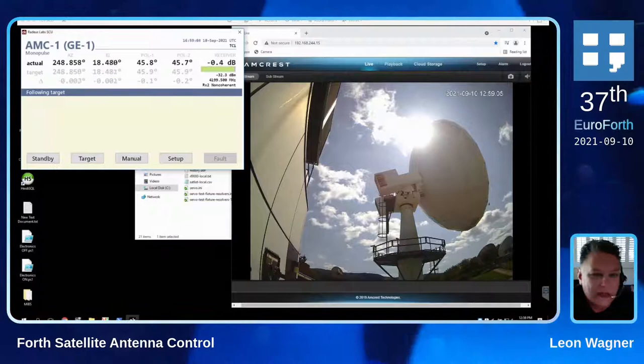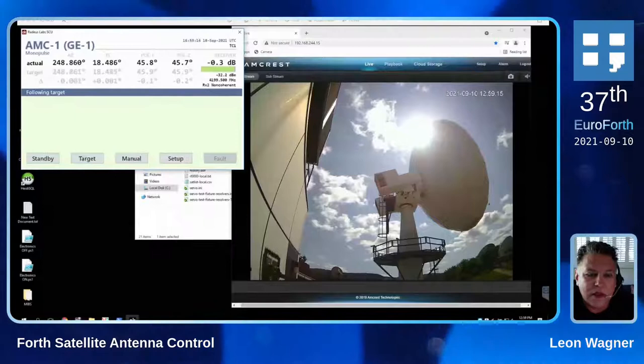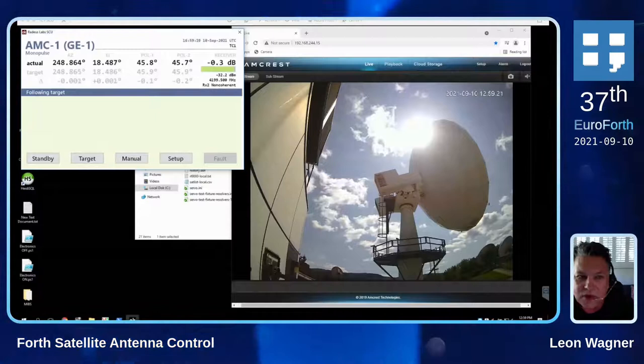I was granted control of this test antenna for just a little bit this morning, so that's why we're doing it now and not on Sunday. We've been working on this series of antenna controllers, which I've talked to you about before, for about six years now, and this is the most advanced one we've done.